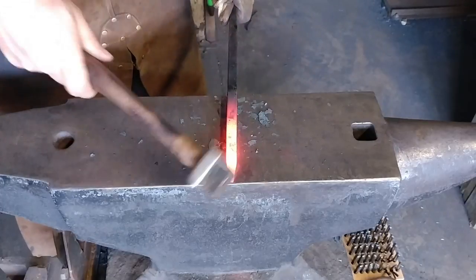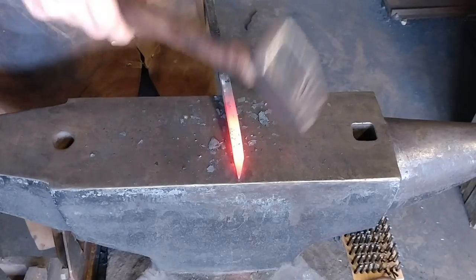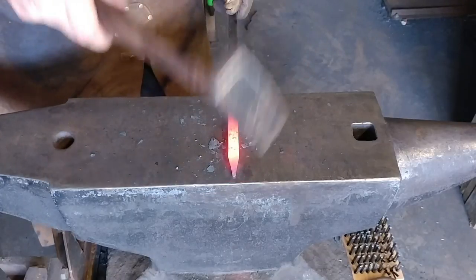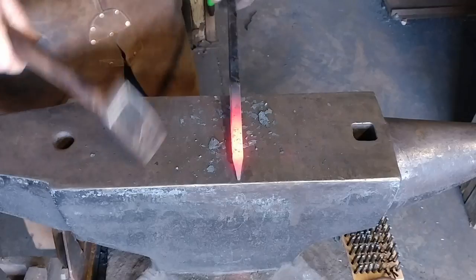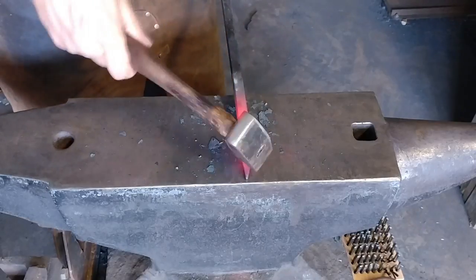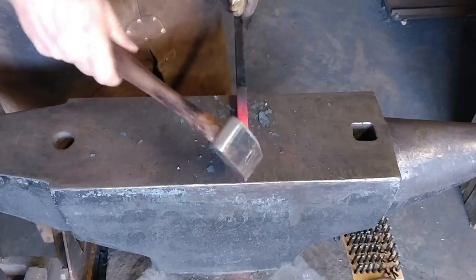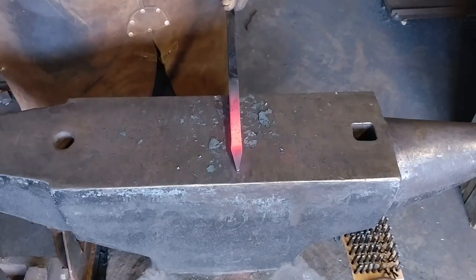This is going to be a chased leaf keychain, as I'm sure you probably noted in the thumbnail of this video. The first step is we're going to draw what I would like to call an offside taper.